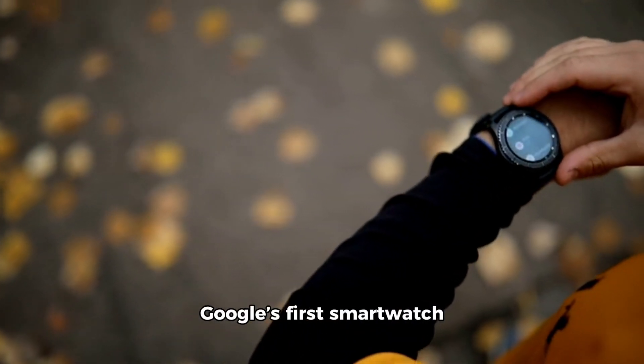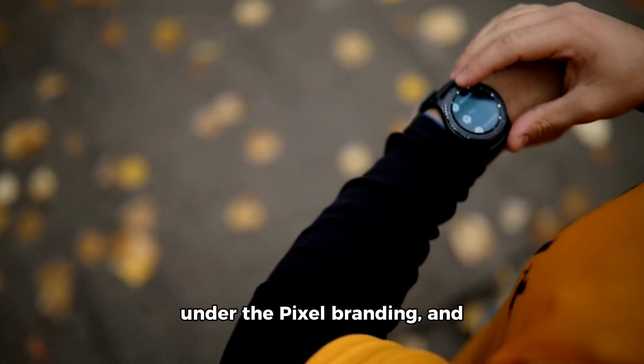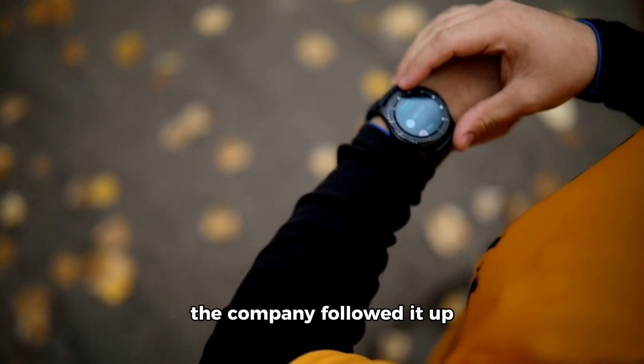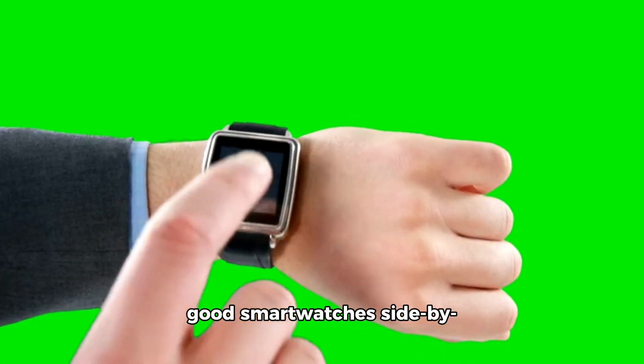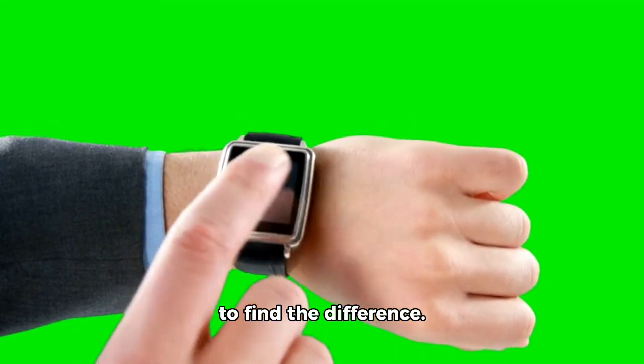The Google Pixel Watch was Google's first smartwatch under the Pixel branding, and the company followed it up with the Pixel Watch 2. If you place both of these good smartwatches side by side, you'd be hard-pressed to find the difference.